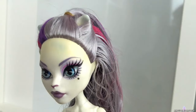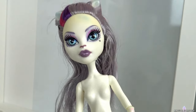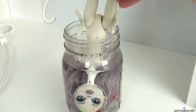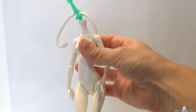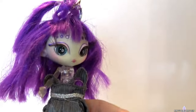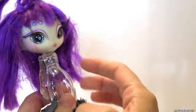I'm going to use Catrine Demue's body and make her a cat-like alien. Once her head is off, I sand and spray the body with MSC. You can see that Novi Star's bodies are very cute with their proportions, but this particular one isn't articulated apart from the shoulders.